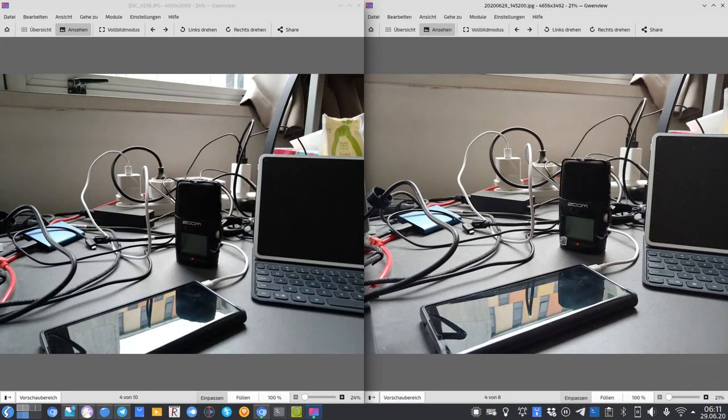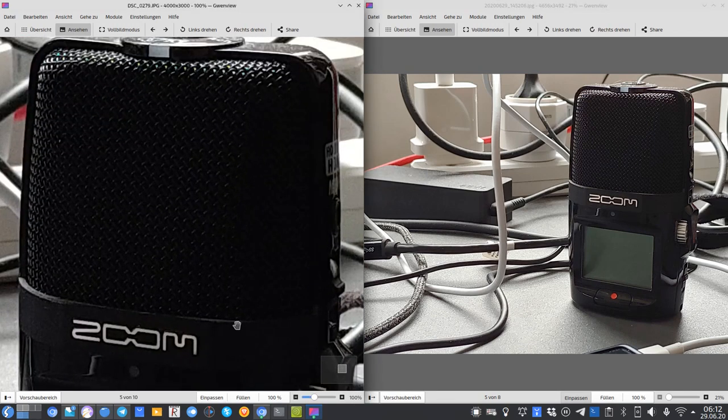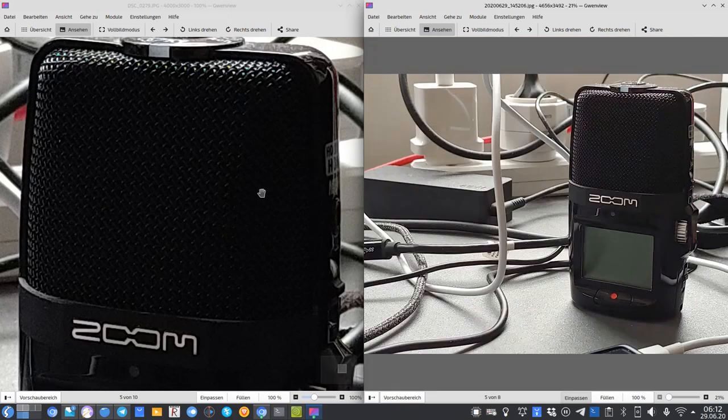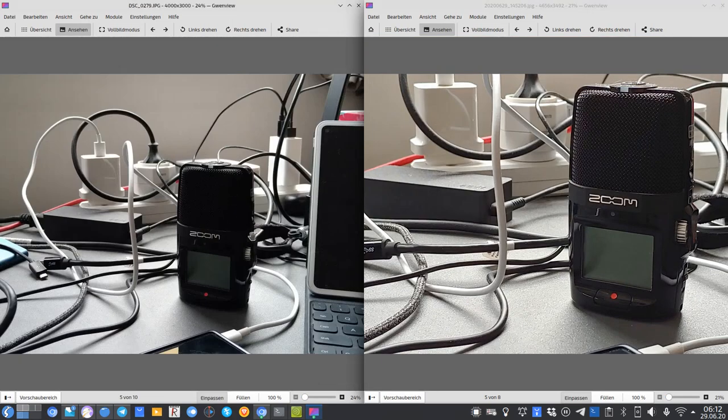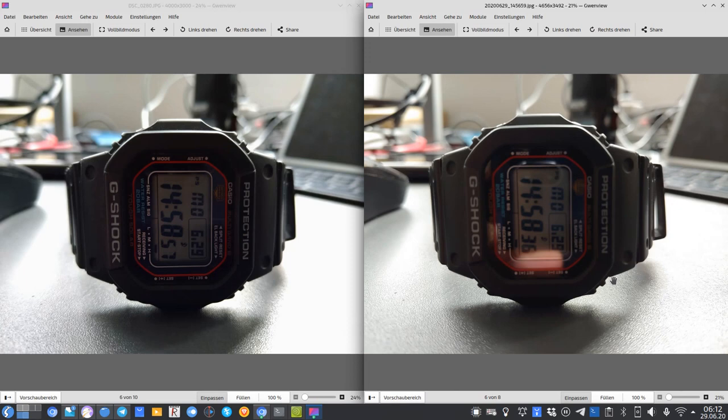The Xperia generally produces darker-exposed colors while the LG produces lighter ones. On the zoom shots, the LG appears to zoom in a bit more than 2x. In macro photography at approximately the same distance, the LG failed to achieve sharp focus while the Xperia nailed it — super sharp results, making it almost a true macro shot, even if there's slightly more noise on the Xperia.